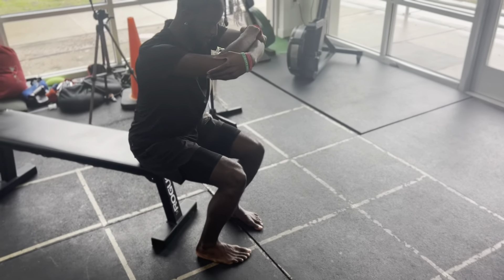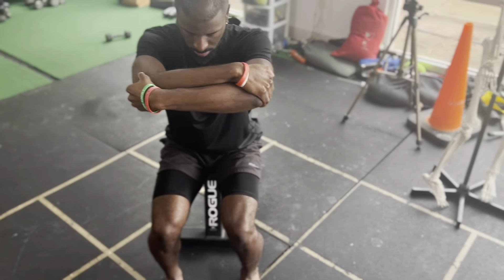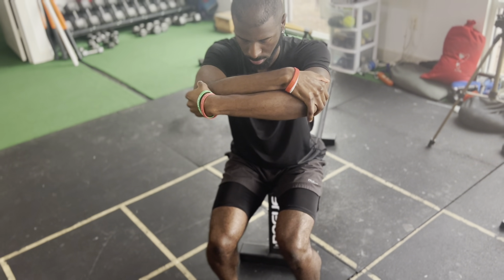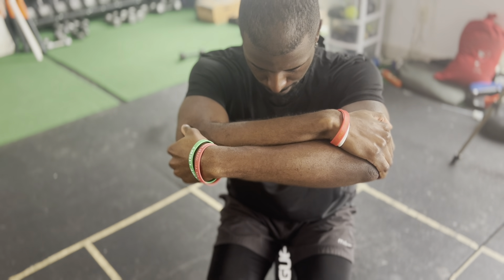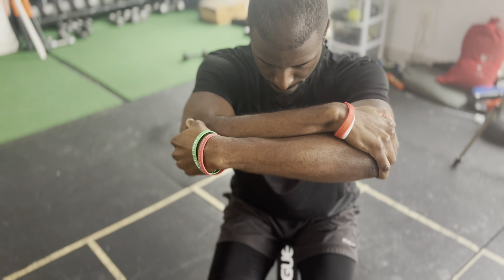Step two — you can see how his arms cross, and they're crossed in a specific pattern, one arm over the other. Each set you do, you can change your arm positioning. Now with the arms, he's pulling apart, so the top arm — the right arm — is pulling that elbow, and the bottom arm is pulling that elbow apart, like trying to rip it apart.